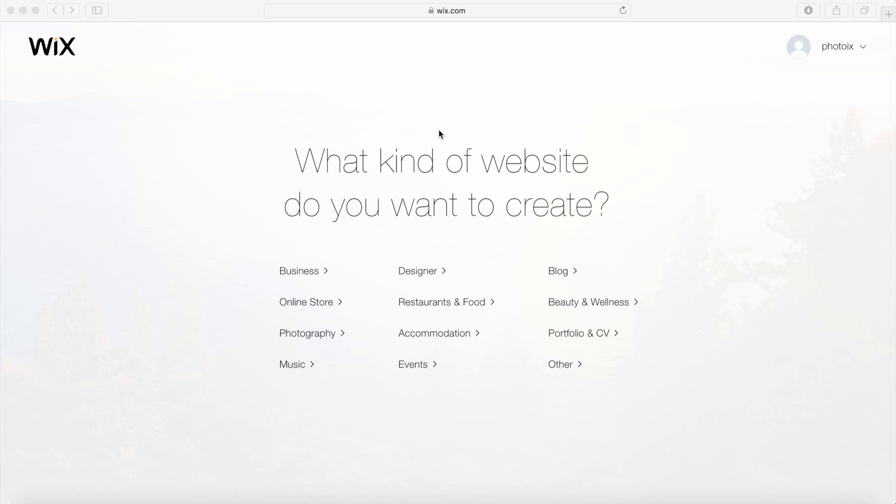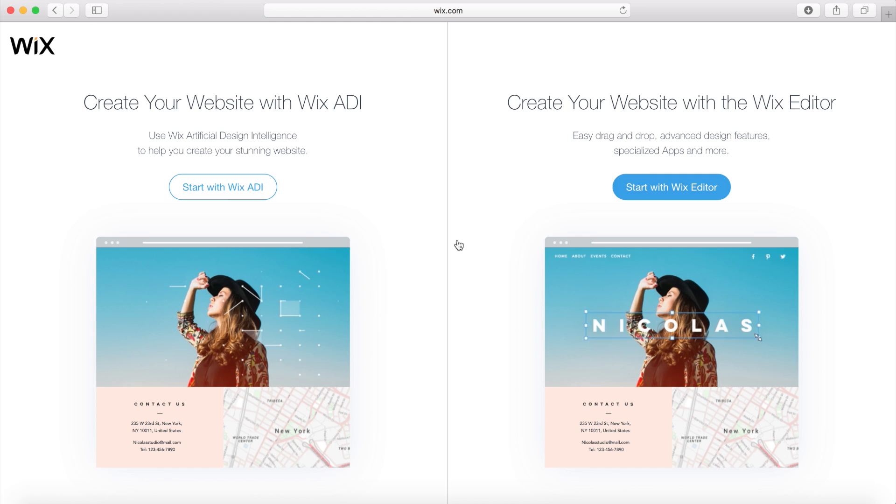Once you get into your account and you want to create a website, you'll come onto this page and we can pick any of these different options, which will bring out all different kinds of templates for you to choose from. I'm going to choose photography, and then we have two options: we have the ADI or we have the editor.